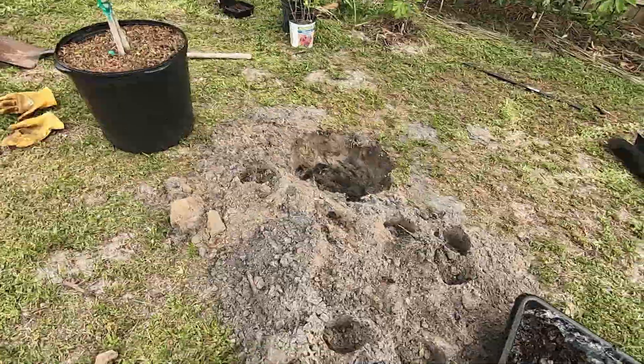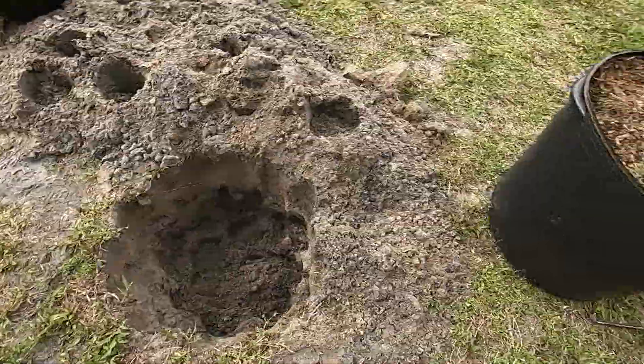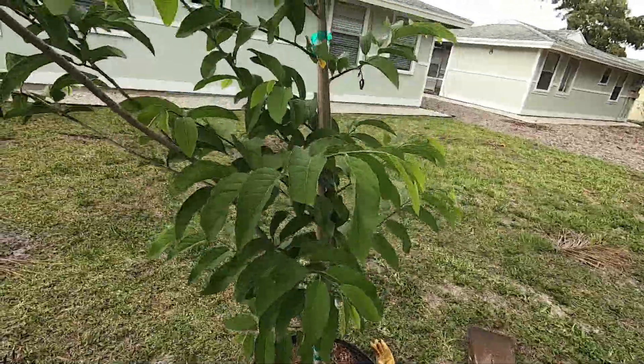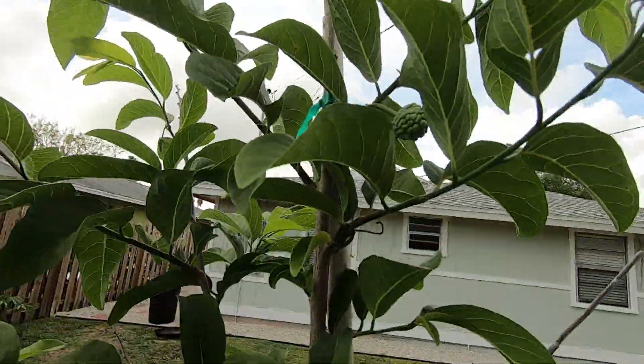So I just dug a hole — it's almost two feet. I think the container is really deep. So this one already has a few fruits.